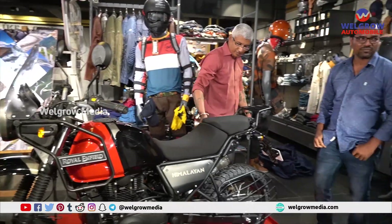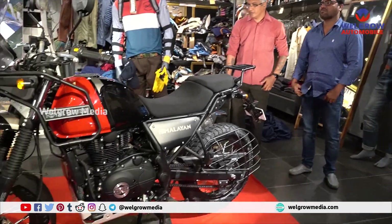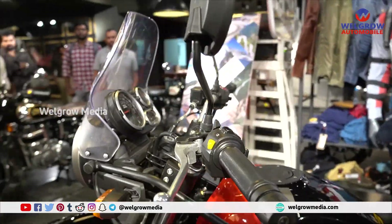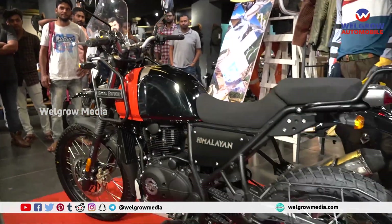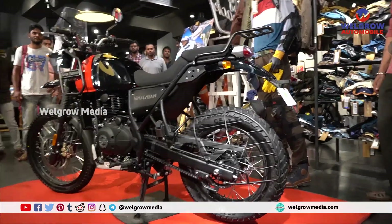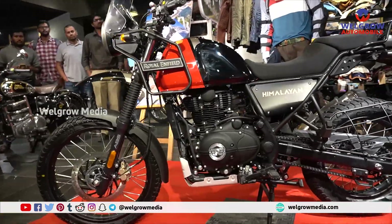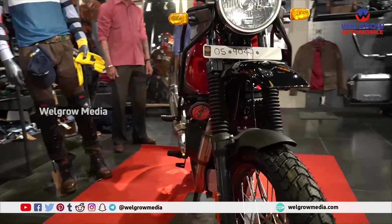This is the new BS-6 Himalayan. We have three new variations added to the previous three colors which were Snow White, Granite Black, and Sleet Grey. The new colors are Rock Red, Lake Blue, and Gravel Grey.